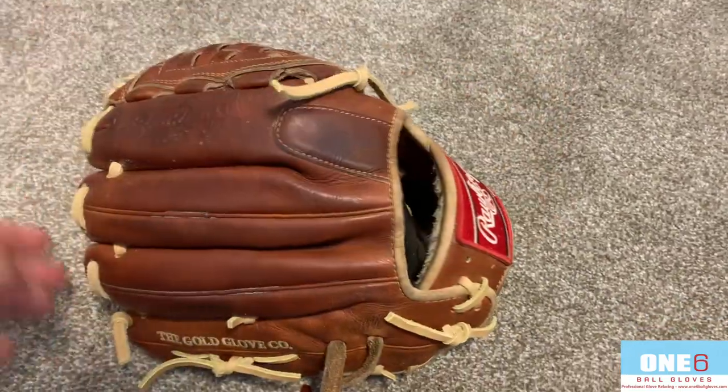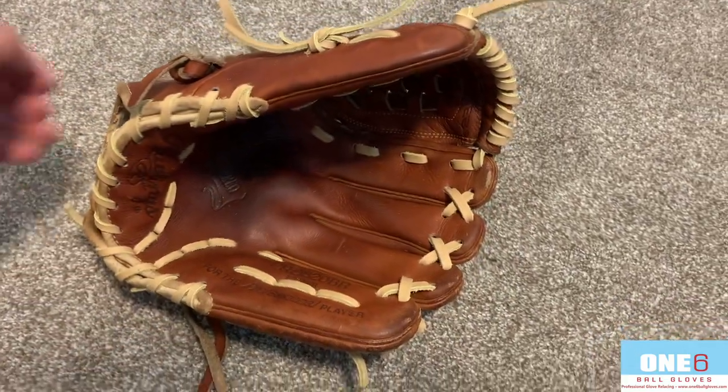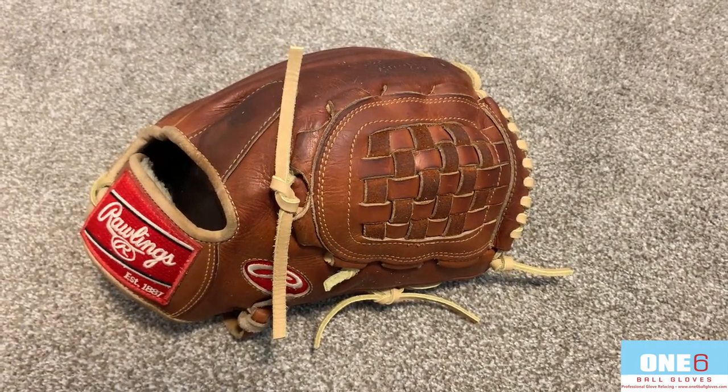I cleaned the logos as you can see, and it's also got some shape back into it — turned out awesome. If anyone else wants their glove worked on, please contact me through my website at www.16ballgloves.com.